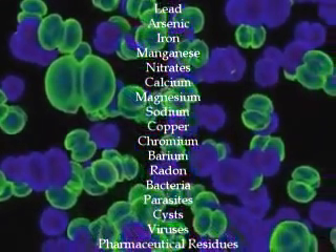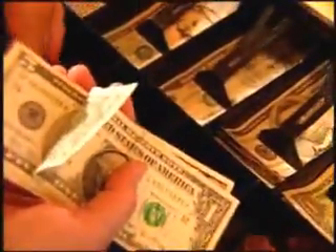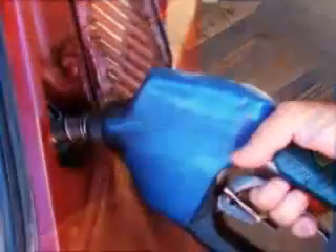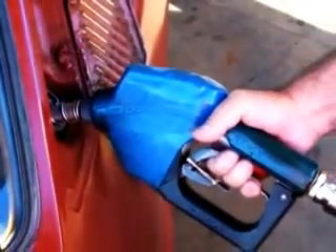But another problem with bottled water is cost. Factor in the time your employees spend purchasing bottled water and bringing it back to the office, and bottled water can be more expensive than gasoline. And nobody likes the idea of dumping all of those bottles in the landfill.